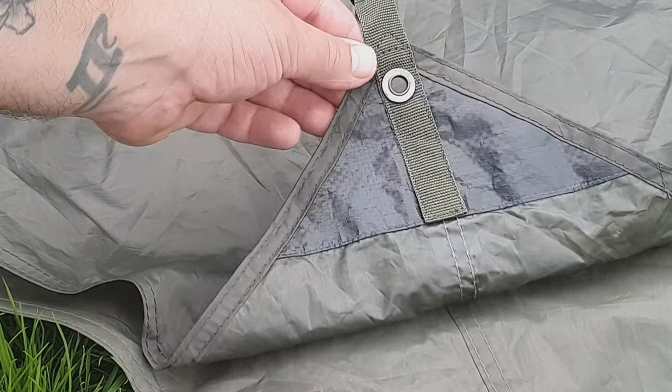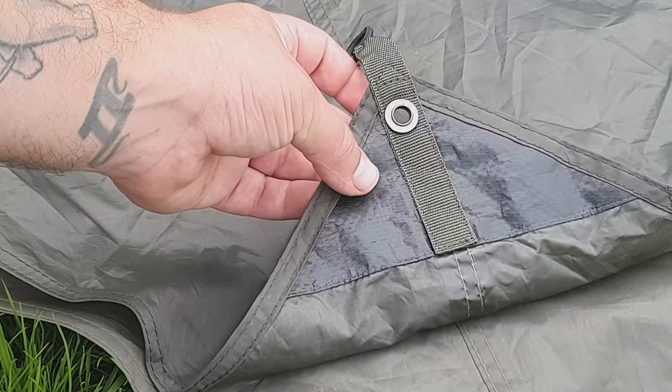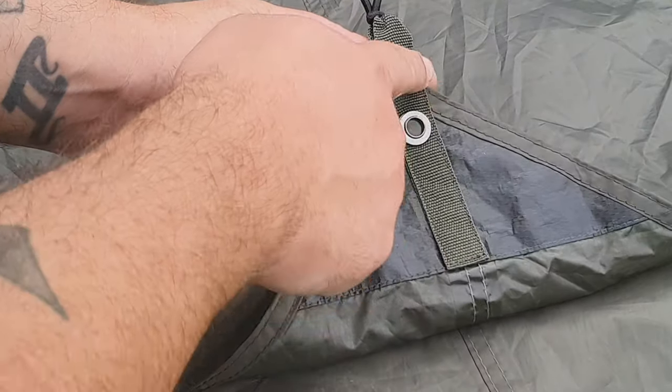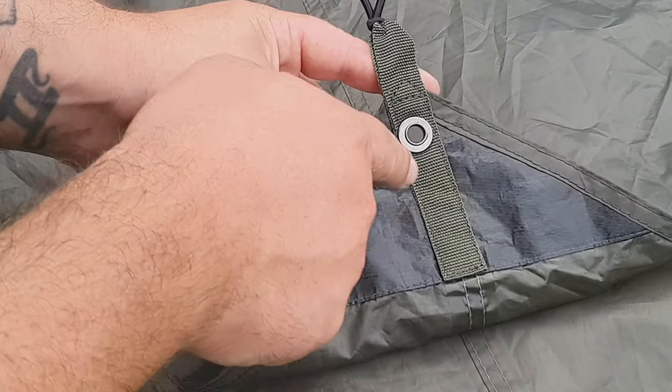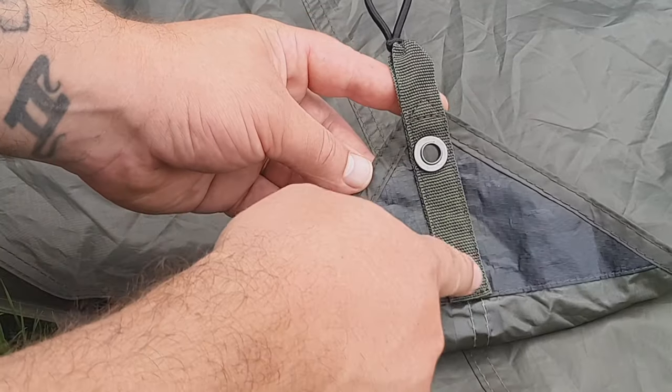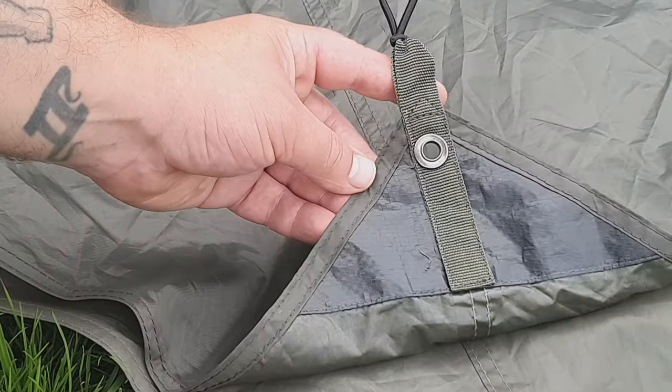And when we come to the G2 for comparison, we've got an extra layer of material as we've already discussed. Single stitching on this webbing point all the way up to a triangle point here. Double stitched to the seams, and just certainly more reinforced and more durable.